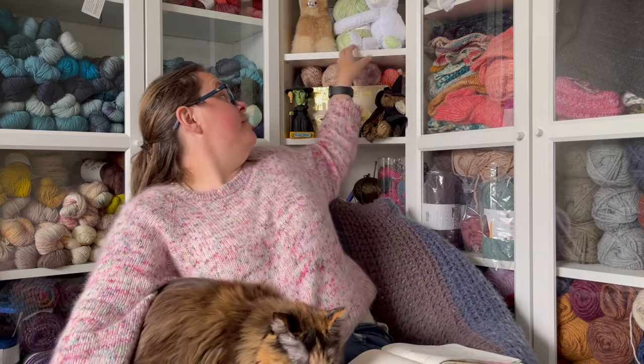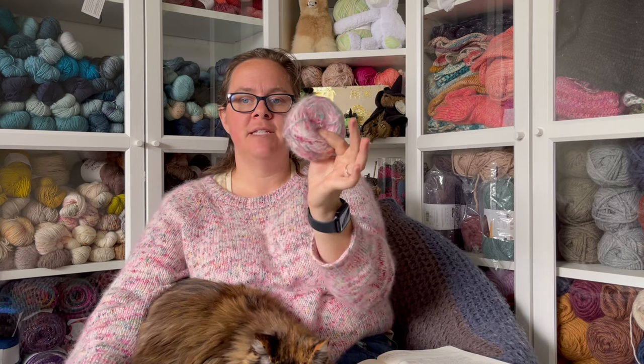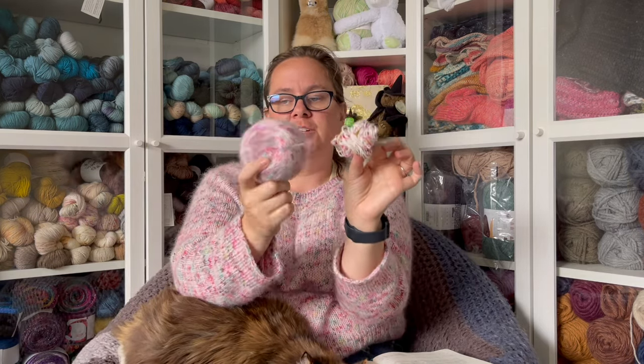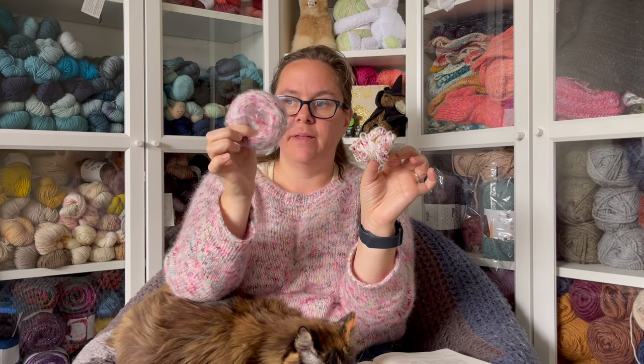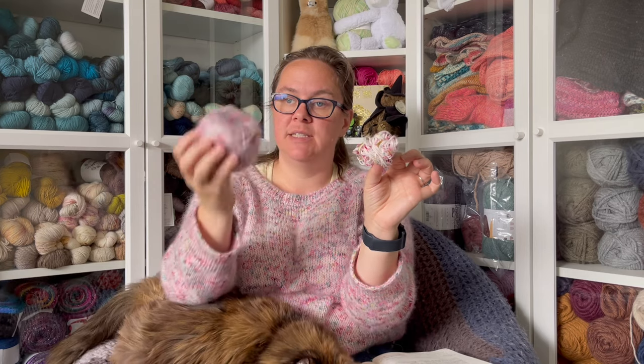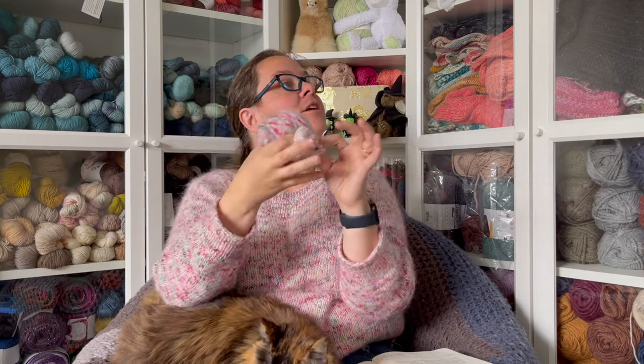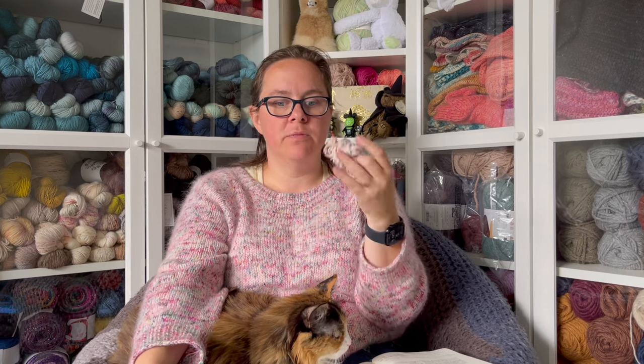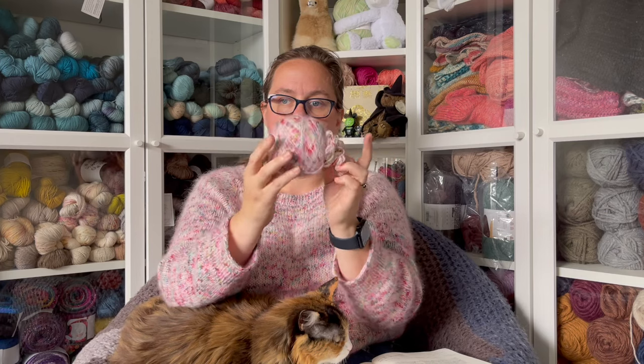I used two skeins of the fingering weight from Ruby and Roses and three skeins of the surrey. I actually have quite a bit of the surrey left, and only a little of the fingering. It was probably only about two and a half skeins of surrey used. I had bought extra yarn thinking I'd need more based on the pattern estimates, so I have two more skeins of fingering left. I might make a matching sweater for my daughter so we could have matching sweaters, or maybe a hat — we'll see.